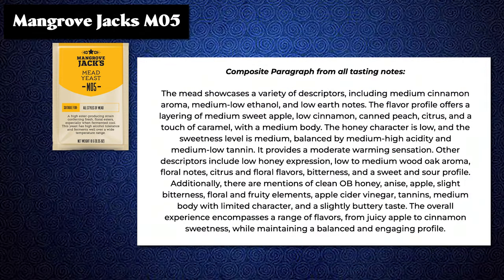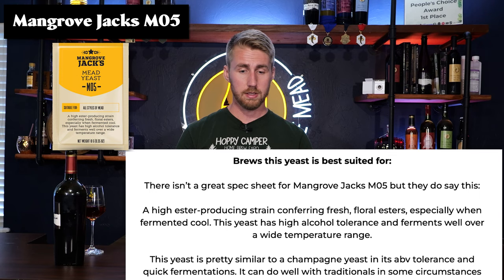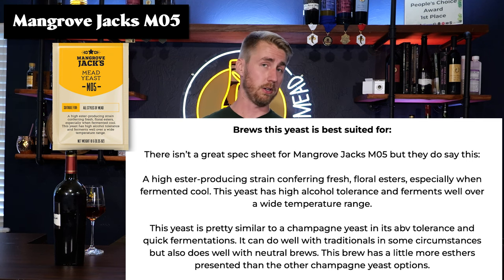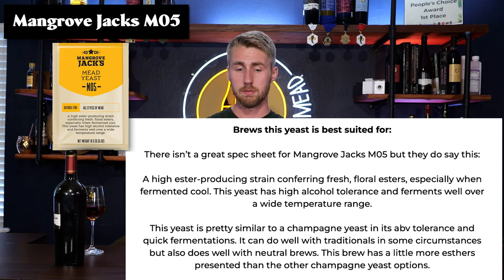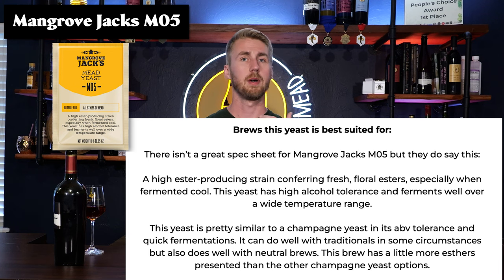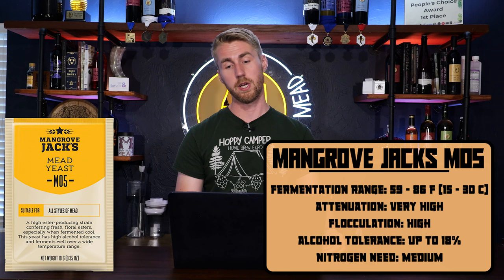Mangrove Jack's M05 Mead Yeast. You'll notice they talk a lot about apple in the tasting notes — the yeast itself was providing some of that apple character, which is kind of fun. The spec sheet is not great, but this yeast is pretty similar to a champagne yeast in its ABV tolerance — a quick fermenter for high alcohol fermentations. It does well with traditionals in some circumstances but also does well with neutral brews because it doesn't really provide a lot of esters.